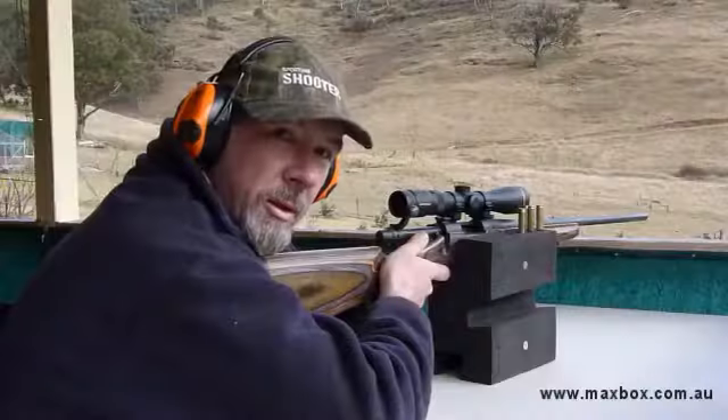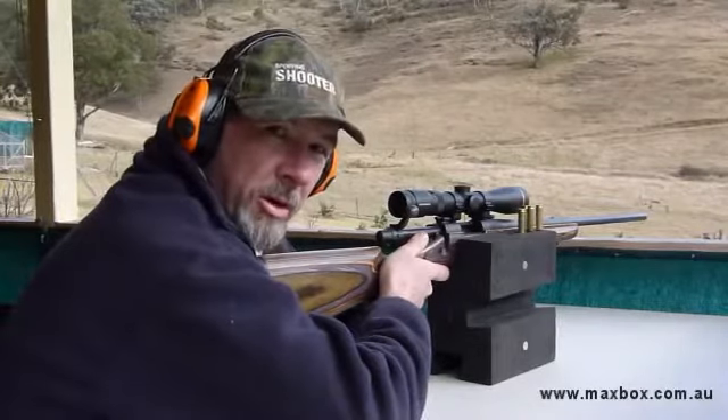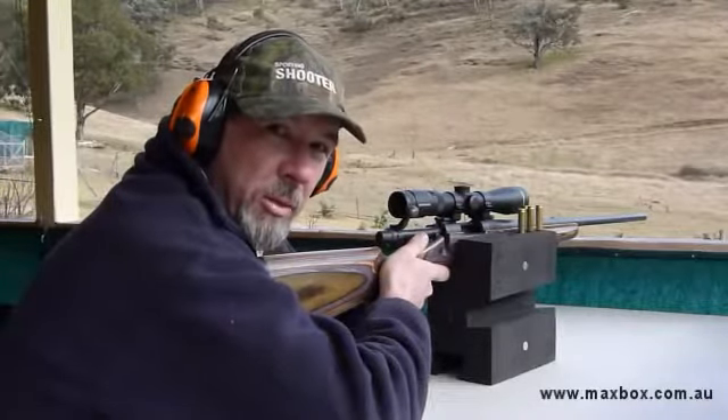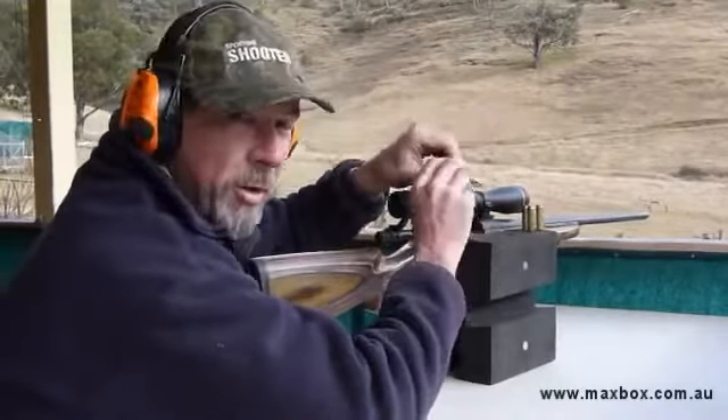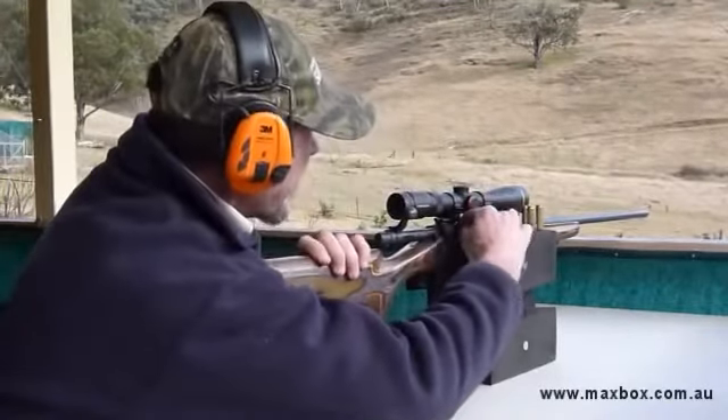And you've got to be happy with that. On the bench we've been able to shoot some nice tight little groups with the Maxbox, as good as we could with any other kind of rest. This is where that little ammo holder idea comes in very handy — makes it very convenient.